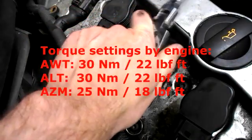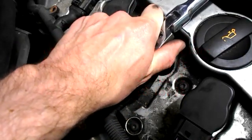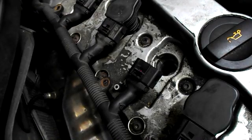Now check your engine for the correct torque setting — some mechanics may do this by feel. Then repeat for the other four spark plugs.